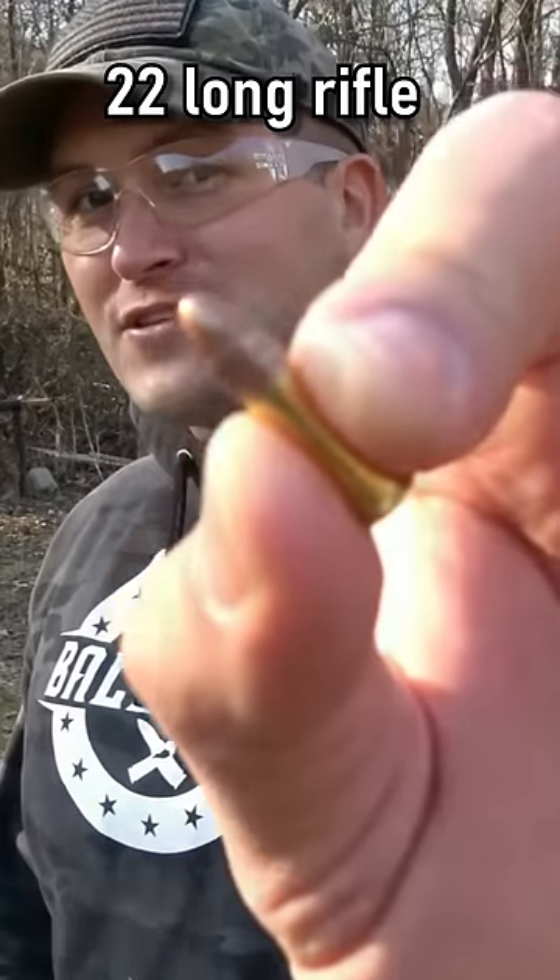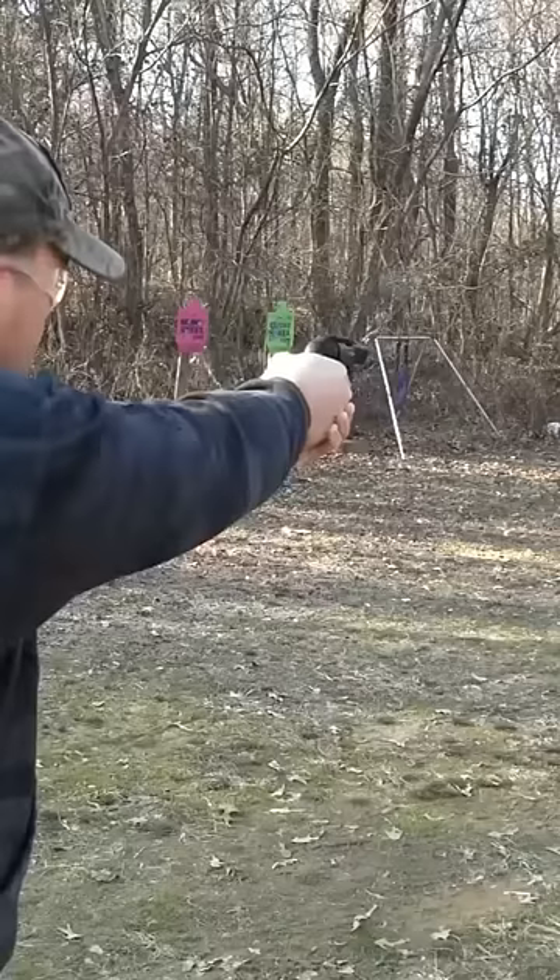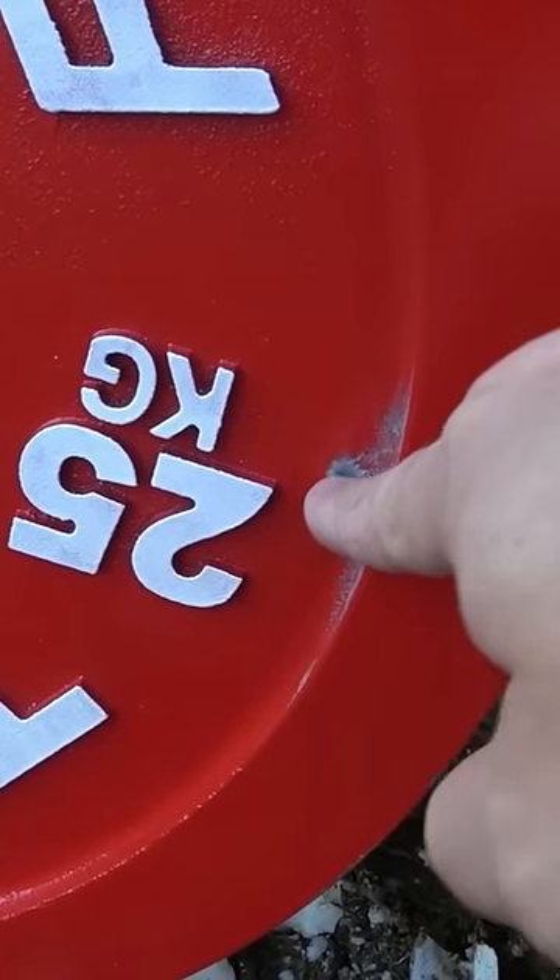I've got a little 40-grain 22 and I'm going to be using a Ruger LCR 22. We hit right there and it literally did nothing.